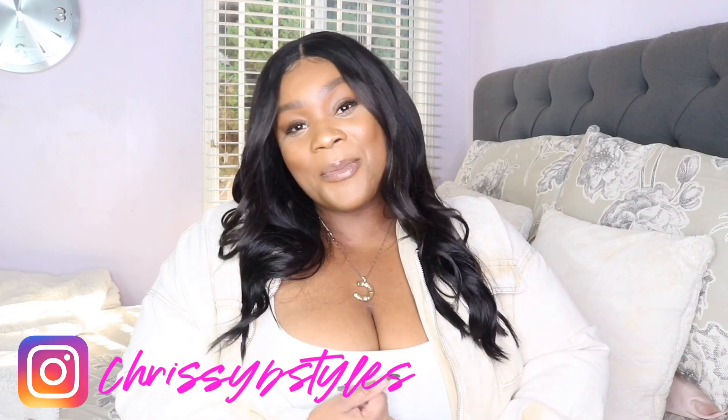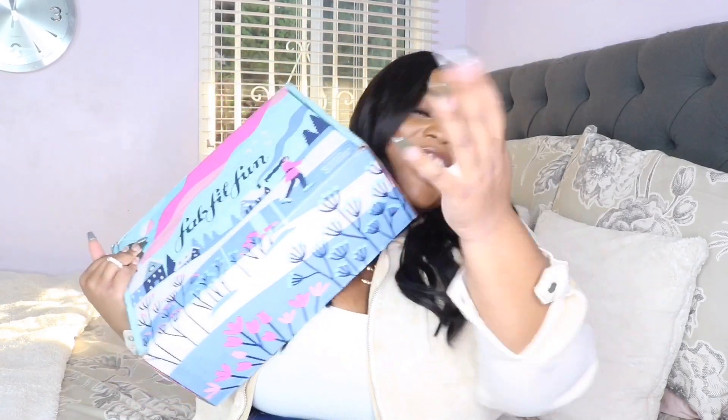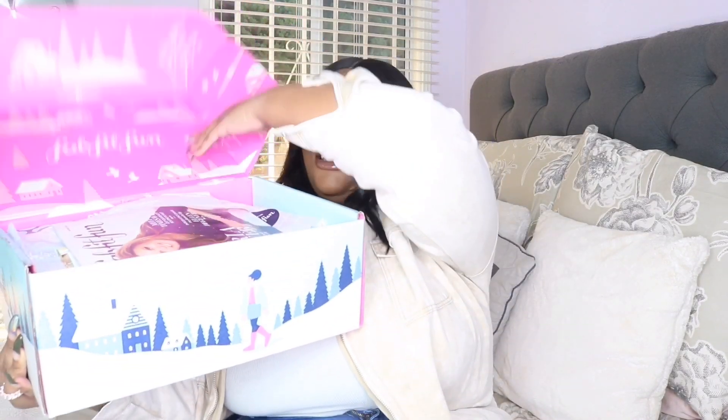Make sure you are subscribed to this channel for all types of fun. Click your notification bell so you're notified whenever I upload. Also, keep up with me on Instagram at ChrissyBStyles. Let's get into this box! So here is the box — this is the biggest freaking box ever and it's just filled with goodies. And it could be for y'all too — your girl got a discount code for you. So let's open up this box, I'm so excited.